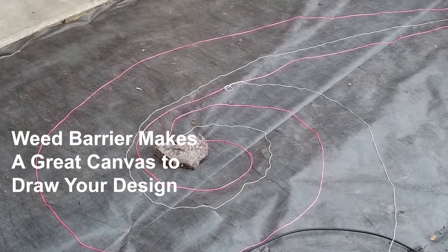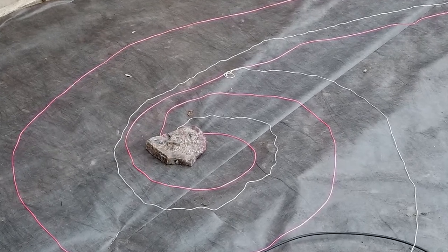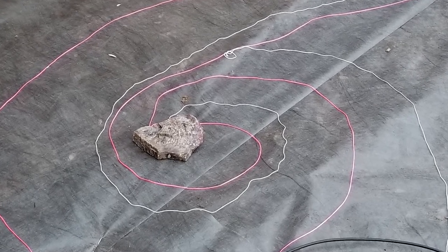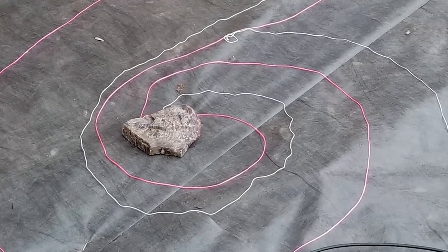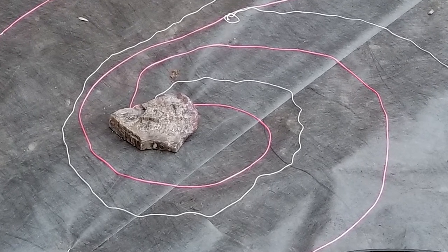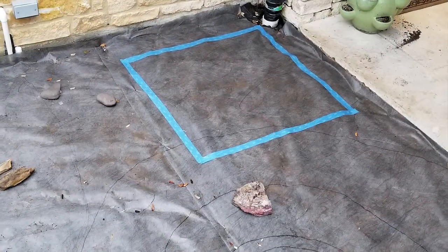We used colored strings to help identify which rocks the border would contain. Laying out the template is not a super precise thing — just measure it out and think about spacing and proportions, eyeing things from your hand sketch as you go. The best part about the strings is that it allows you to adjust things, moving them around until you get it just right, before you make it permanent with a marker.